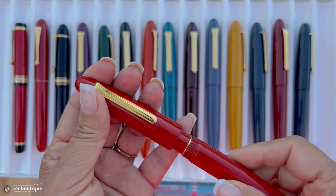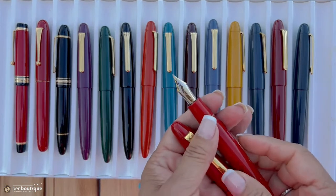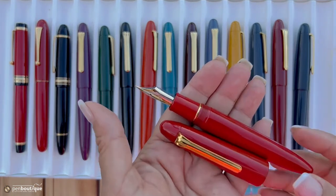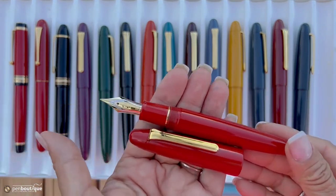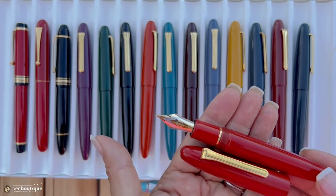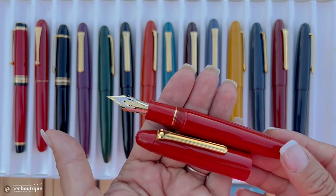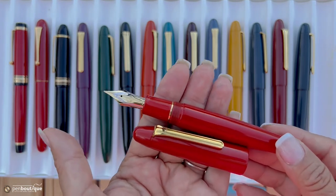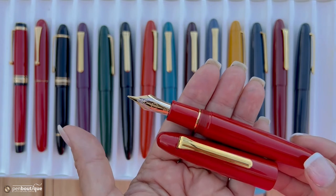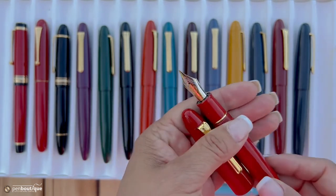Available in 12 beautiful different colors — this one here is the cherry red. Nibs are only medium and broad, with a King of Pens 21 karat gold nib, and cartridge-converter filled. Aren't these writing instruments beautiful? I love it.